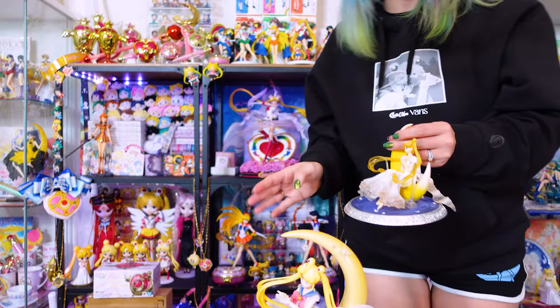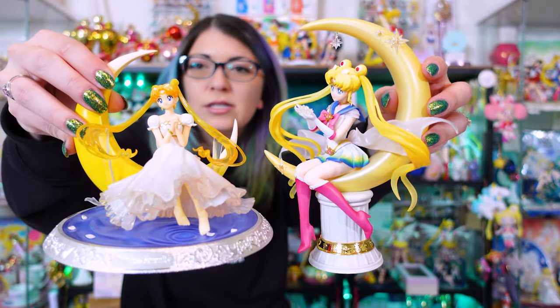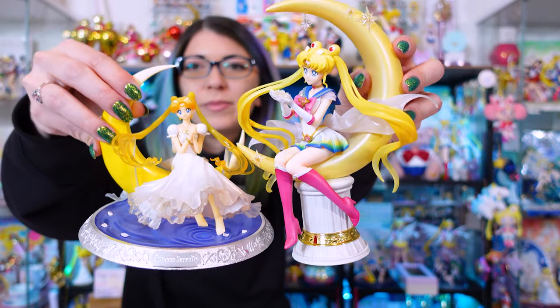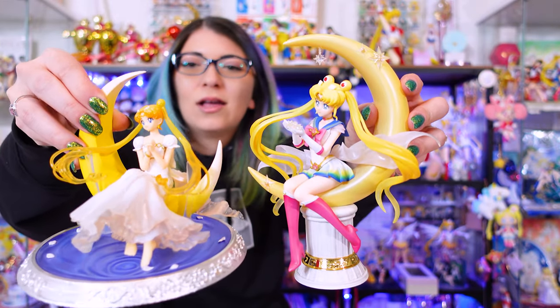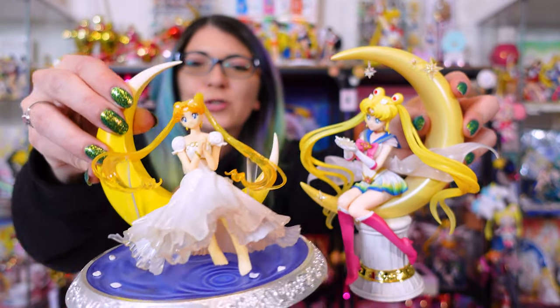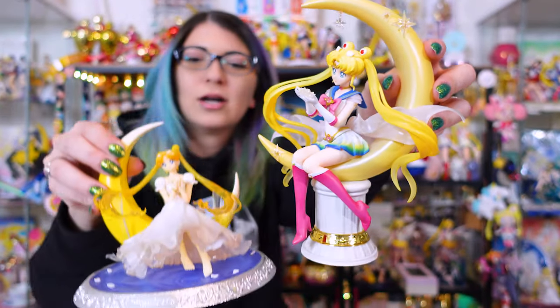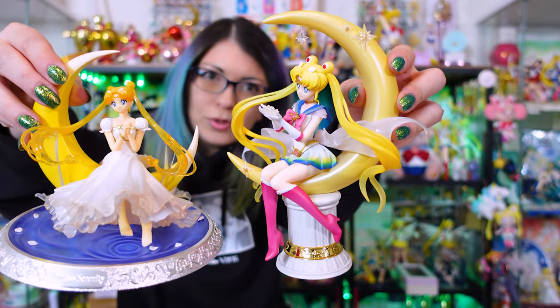If I compare this to some of my other Figuarts Chouette characters side by side — I feel like this is the perfect one to show in comparison to the new one — she's definitely bigger than the older Figuarts Zero I have here for Princess Serenity. She's also sitting on her moon, but even the moon is smaller with the older one. There's a huge difference when it comes to size. But I also feel like the older one has a lot of really beautiful detailing that we kind of missed in the newer one. Her hair on the older figure has a lot more transparency to it, and she also has a lot of shininess to her dress, which we don't get in the uniform for the newer Super Sailor Moon figure.